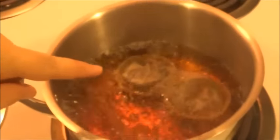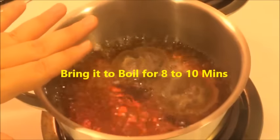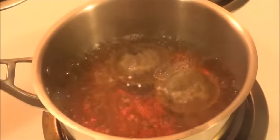Then wait for this to get boiled. I like to have it boiled for about 8 to 10 minutes on a medium to low heat. This way we have all the flavors blended from the tea.